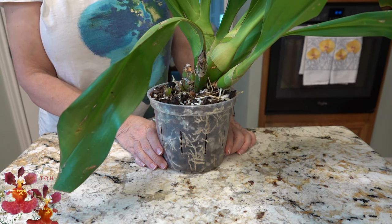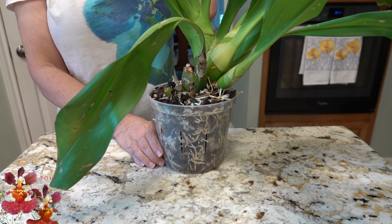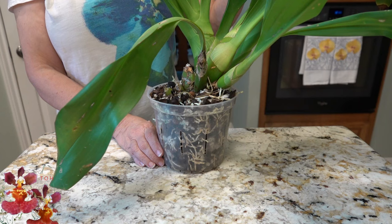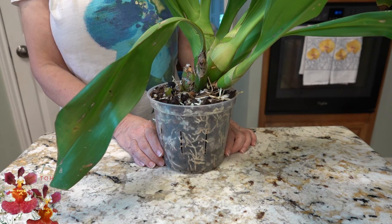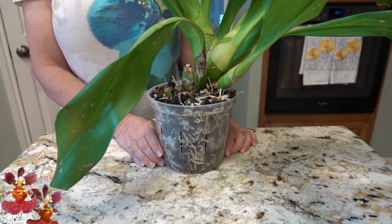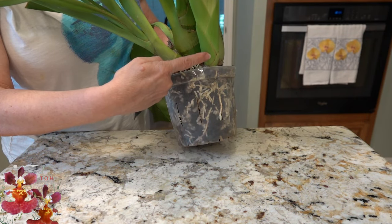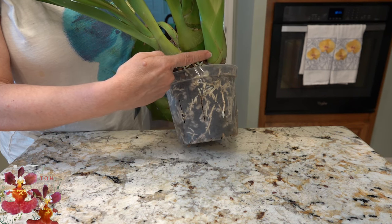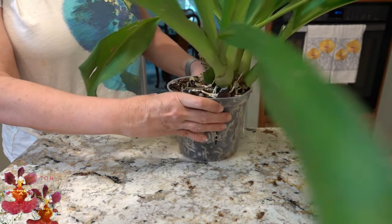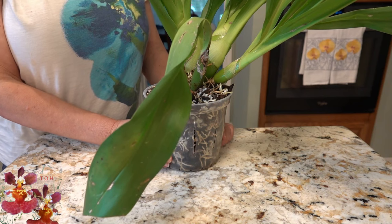Let's talk just a little bit about what I would do differently if I had this to do all over again. I think I definitely would be careful when putting it back outside that the leaves don't get sunburned — it does take a little extra time to acclimate back to the outdoors. And knowing now how this one grows over one growing season, I would have just repotted it in a much, much larger pot from the get-go. Because what you can tell now is that next year there's no more room here, and so probably next spring I'm going to be faced with having to repot it again.